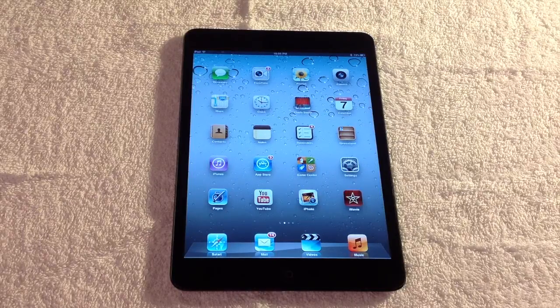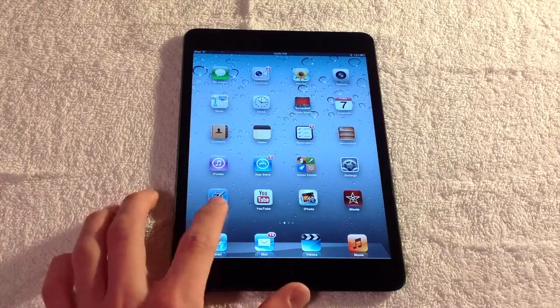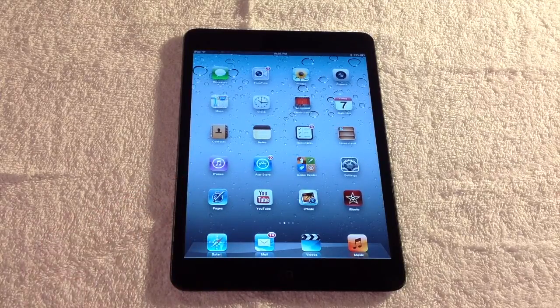Hey guys, this is Apple Investigator here, and today I'll be bringing you my long-awaited review of the iPad mini. I picked up the 16 gigabyte black and slate model in the Wi-Fi configuration, so without further ado let's get on with this review.